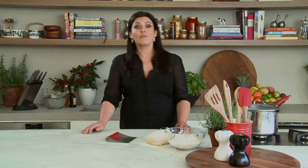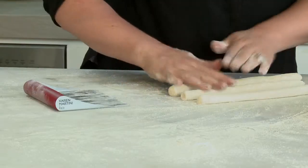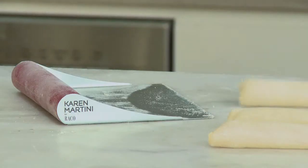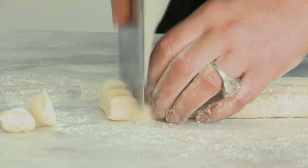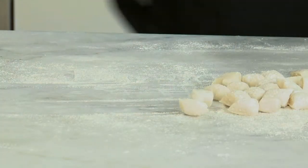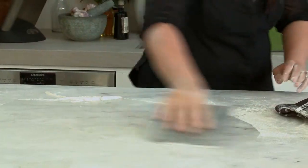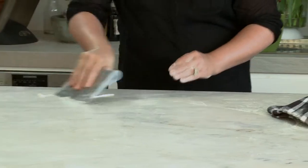One of the essential utensils in my accessory range is the scrape and chop. I use it for a range of tasks, portioning out gnocchi and dough, or cleaning up your benchtop afterwards. The silicone handle is comfortable to hold and it's dishwasher safe. It's another one of my kitchen must-haves.